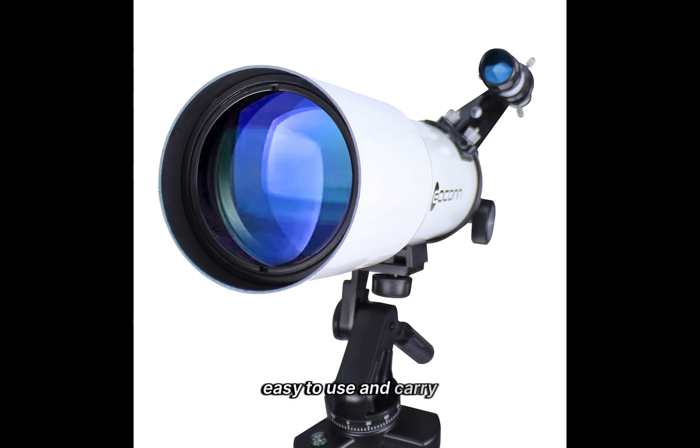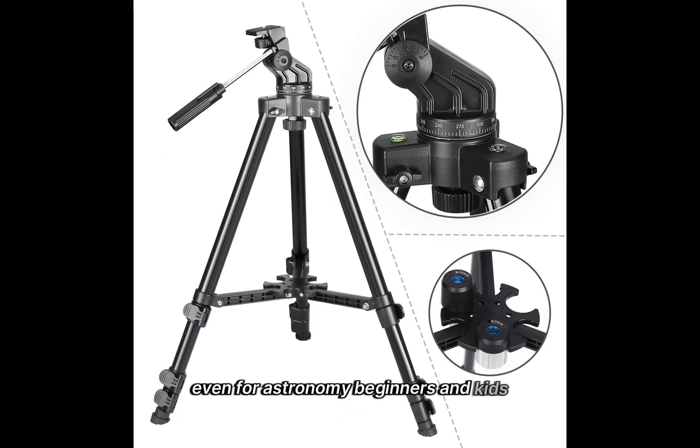Easy to use and carry, the telescope is easy to assemble even for astronomy beginners and kids. A detailed installation manual and video installation instructions are provided to help you.